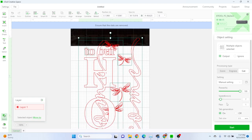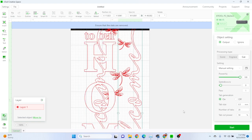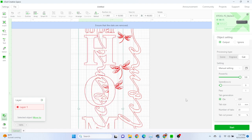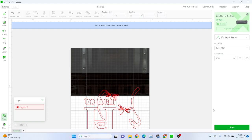Everything looks good. Let's bump the speed up to nine millimeters per second — I was getting some flame on the back. Hopefully it'll just get through. Let's kick this sucker off.